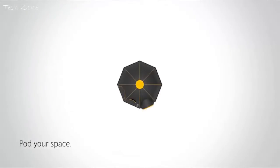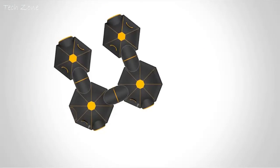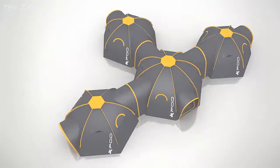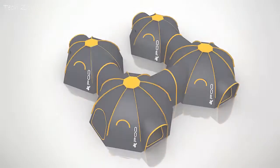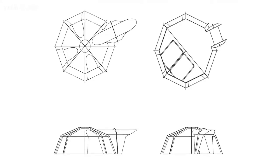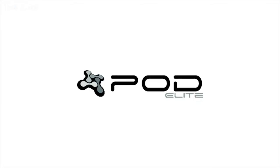Now whilst both products can be used independently as separate tents, the fun really comes when you start connecting them together to build your own unique camping experience. The Pod Maxi can be used to sleep in, or it simply becomes a central socializing area with the Pod Minis connected externally as outer sleeping cells. We've spent 18 months designing, sampling, modifying and creating the physical product, and we're now ready to launch the all-new Pod Elite range.